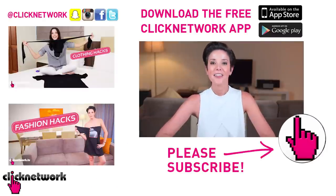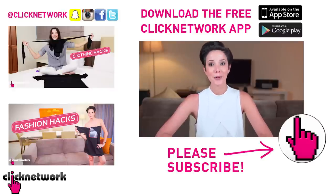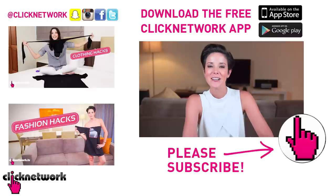We've come to the end of yet another episode. Thank you so much for watching. You can follow me on Instagram at rjt99. If you haven't done so already, please download the free Click Network app to watch all of our videos one month before they come out on YouTube. Bye guys!